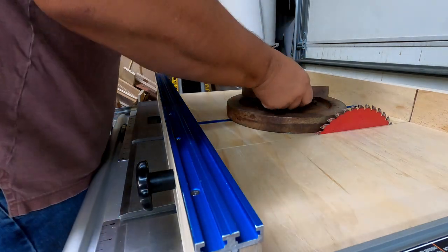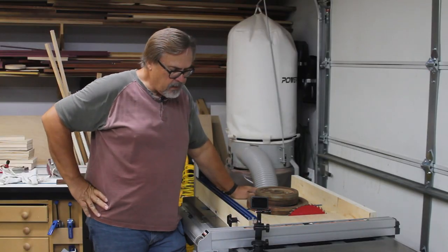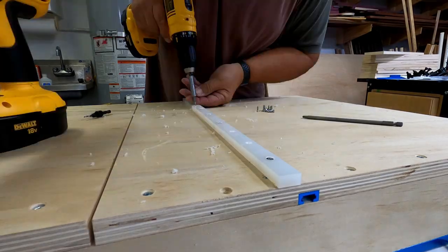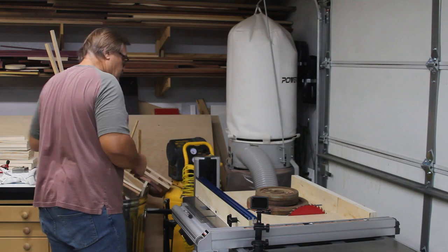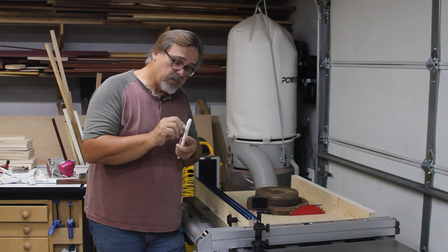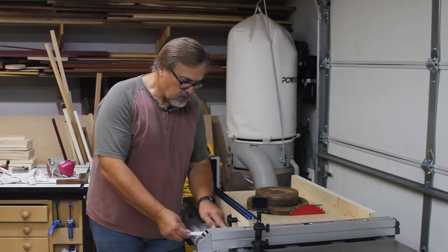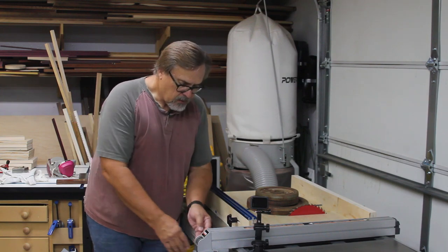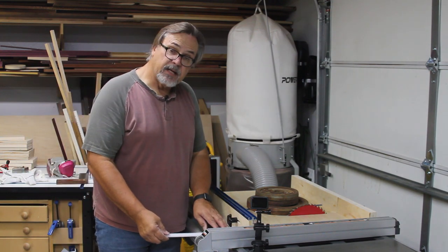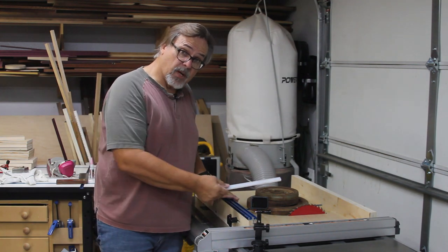I'll leave it for about 15 to 20 minutes, probably a little longer. Then I'll lift it off, countersink, and add screws from the bottom. One thing to be careful of with this plastic is to countersink properly — you don't want to press the screws in too tight or you'll expand the plastic. Right now the fit is almost perfect with very little wiggle. If you ever have too much room, just tighten those screws on the bottom to expand the plastic slightly and give yourself a proper fit.